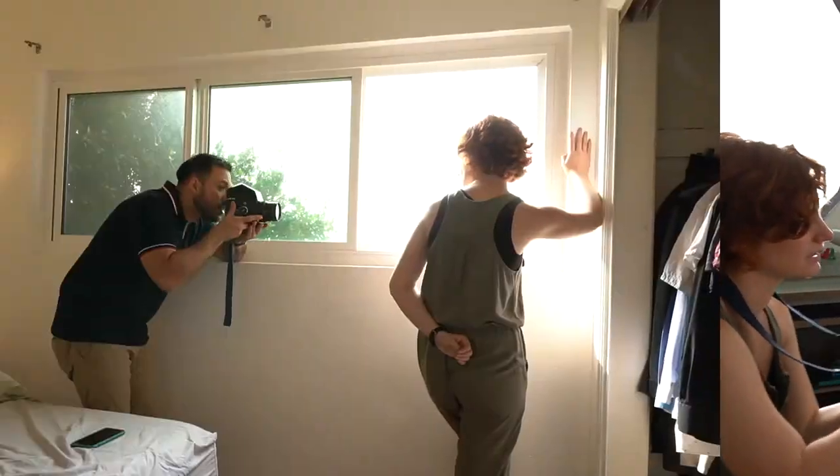Hi YouTube, it's Shannon and Luis from Double Exposure. Thank you guys for tuning in. Today we're going to be talking about shooting film portraits of each other, and how that went.